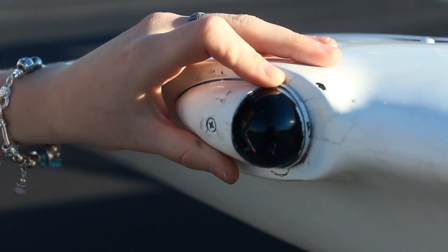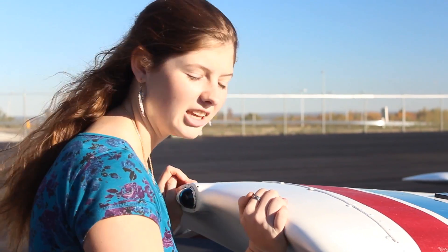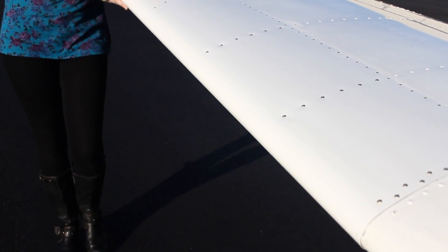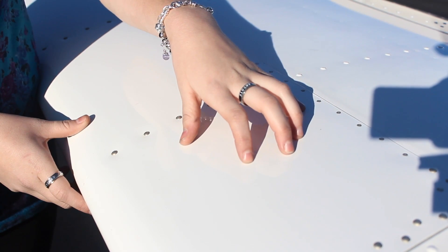Coming around to the edge of your aircraft, make sure that your navigational light is secure. Make sure that your wingtip is secure by giving it a good shake — you won't hurt it, it's made to withstand turbulence. As you come around the leading edge of the aircraft, make sure the front edge is not indented, as that can increase stalling speed. One trick most pilots don't know: if you tap your aircraft like this, you can hear any loose rivets rattling that you might not ordinarily be able to see.